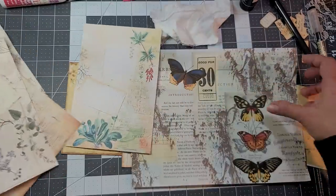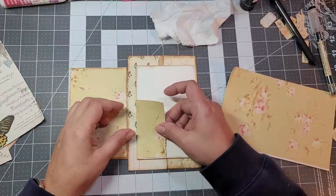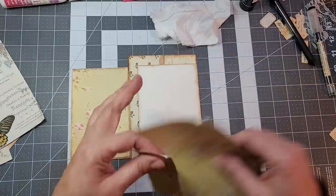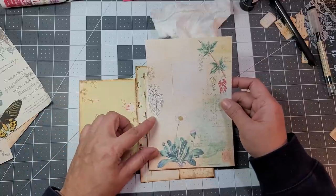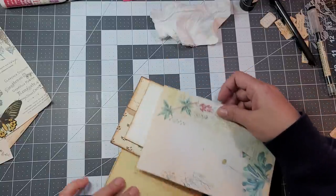Let's just work with this. I feel like it's flashing — move that out of the way. I shouldn't worry about showing that flower because it's going to get covered.